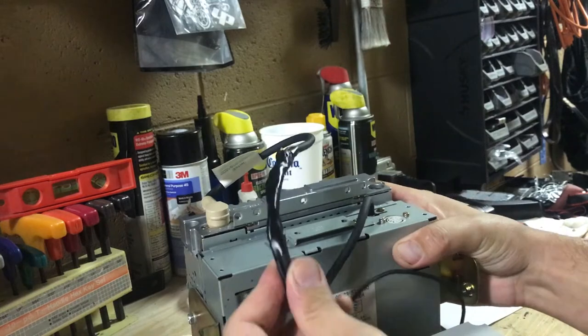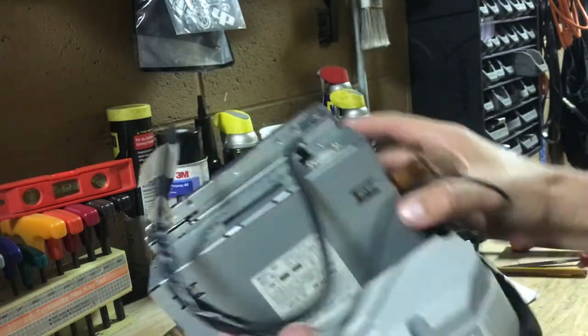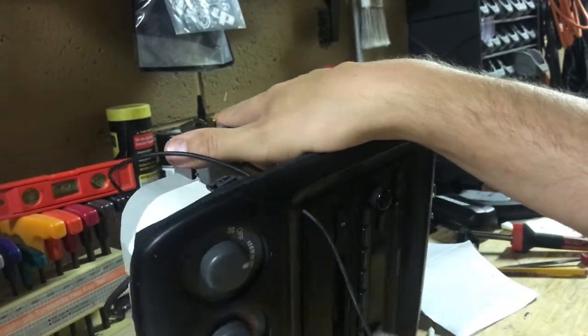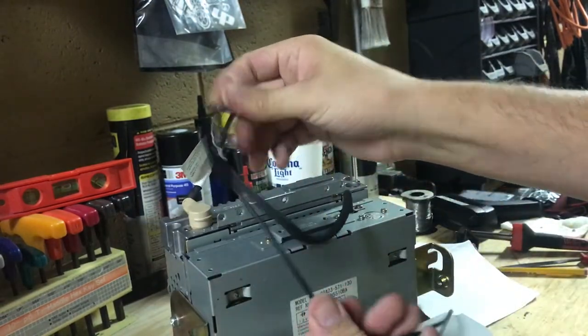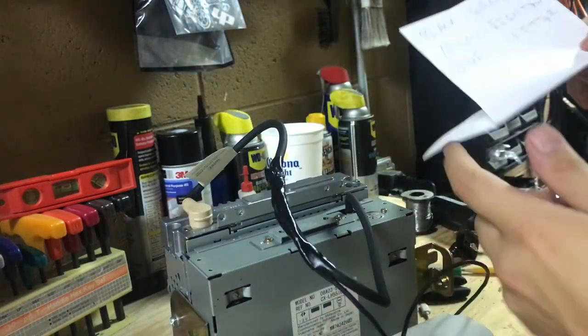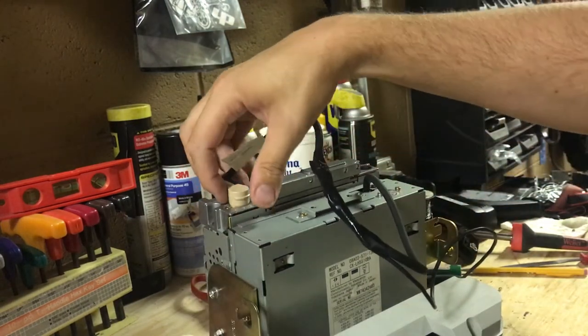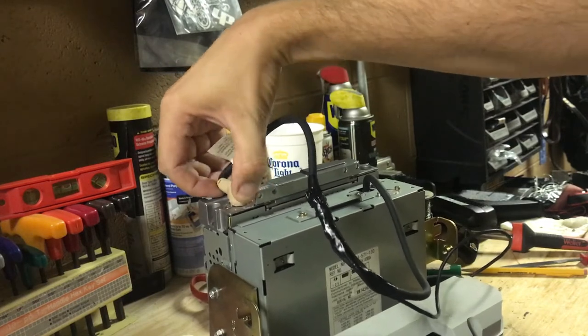I've got the aux cable wired in and routed it through the front into a little hole I drilled right there. You can route it however you want obviously, but yeah it's all done up.